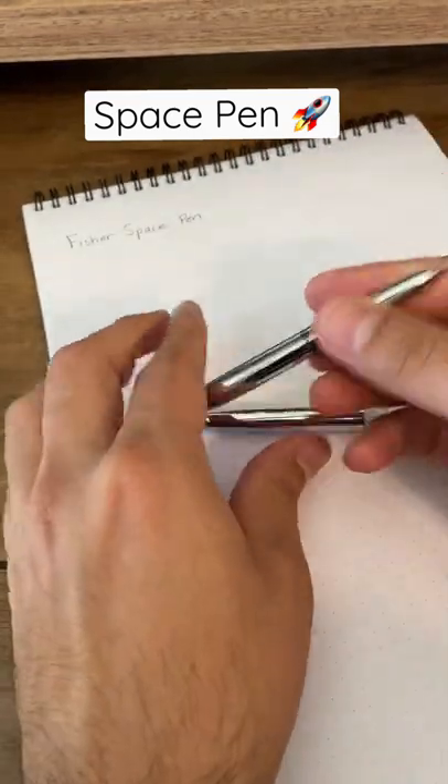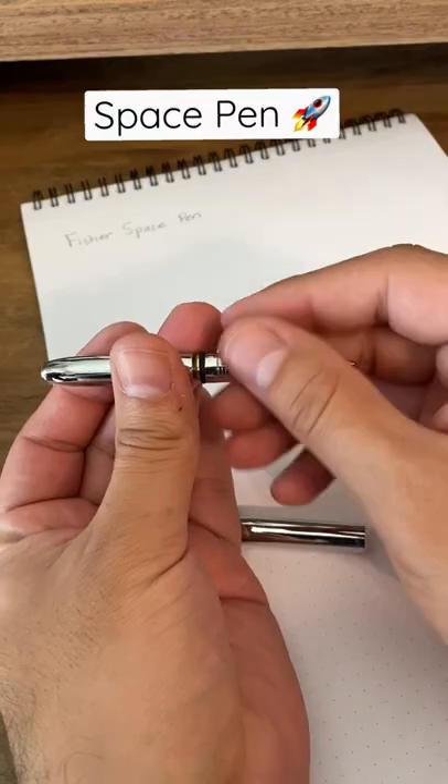And the magic actually happens here — it's all in this cartridge that's in here.